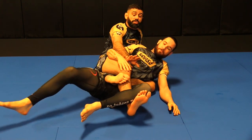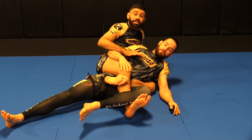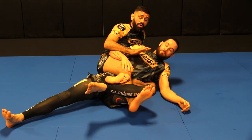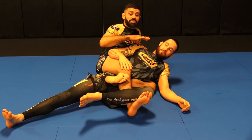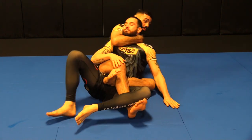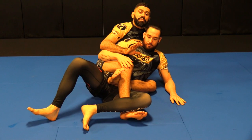Most importantly, this gives you awesome control to keep them in front of you. I'm being nice with my squeeze here, but you should also be squeezing the ribs. The more you squeeze in the middle, the more they're going to suffer, and the easier your attacks become — cross faces, pulling back for the rear naked choke — everything will start to happen. You have to be comfortable with the triangle.